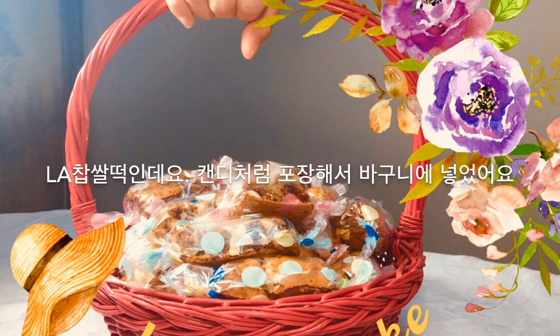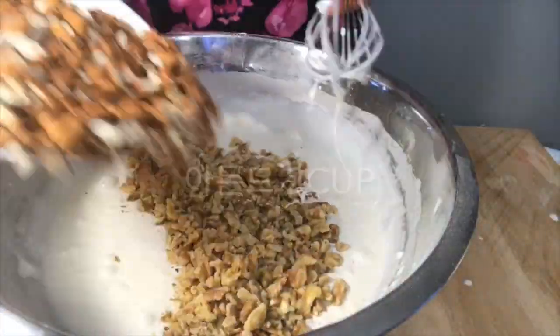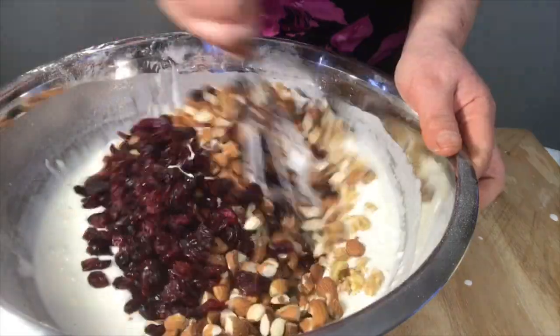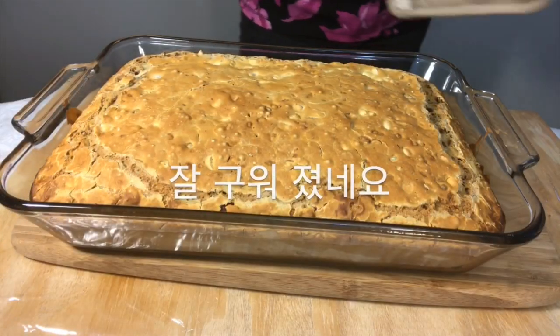It's LA rice cake. I put it in a basket with a candy wrap. Put nuts in glutinous rice dough and cook in the oven. Cut it and wrap it like candy.